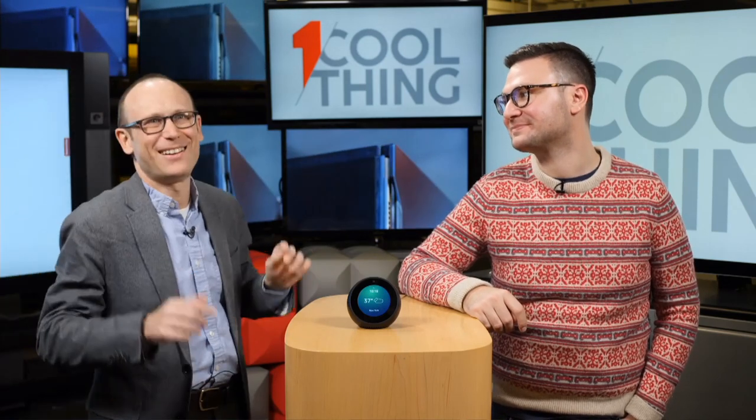A viewer asks: could you plug the Echo Spot into the Google Home Max and use both assistants interchangeably? I haven't tried that — it would cost you $529. I would try that with a Dot first. Since the Home Max has a 3.5mm input and this has an output, that is technically compatible. Next week when nobody's in the office, I'm going to take an Echo Dot and plug it into the Home Max to see what happens.